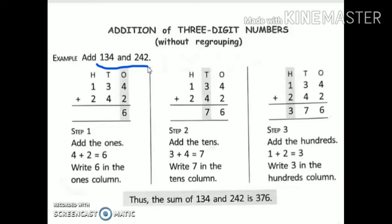I will write down these numbers in the columns. I will write ones, tens, and hundreds on the top. After that, I will put a plus sign. I will start from the ones place.